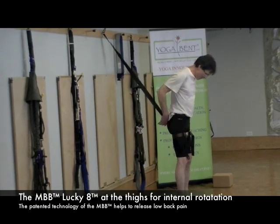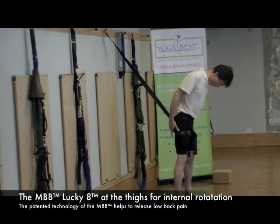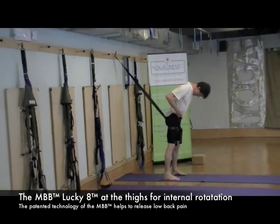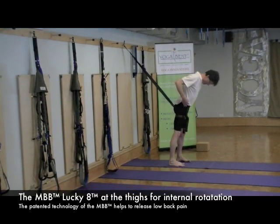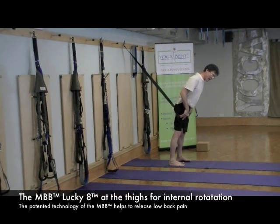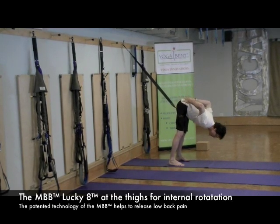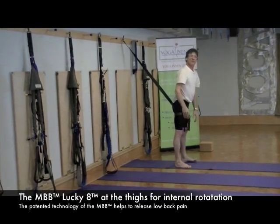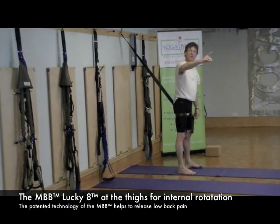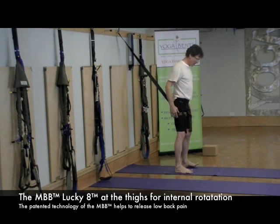I'm going to walk forward. As I lean my body forward, you'll really see it move in. Sarah, would you grab me a chair and bring it over here? Let me show you, with a chair, how I'm going to pose. I'm just playing around making sure my angle is just right.